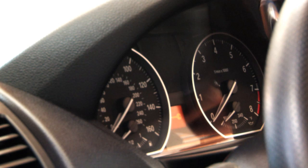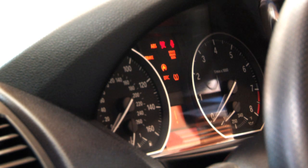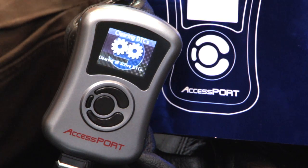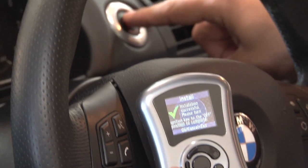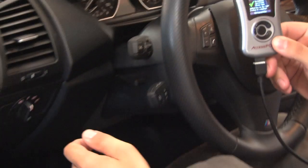During the programming process, don't be alarmed if your dash lights come on. Lastly, once the installation is complete, power off the car and unplug the OBD2 port.